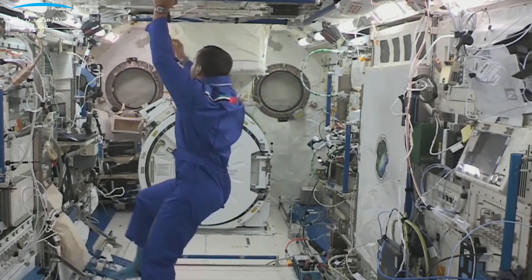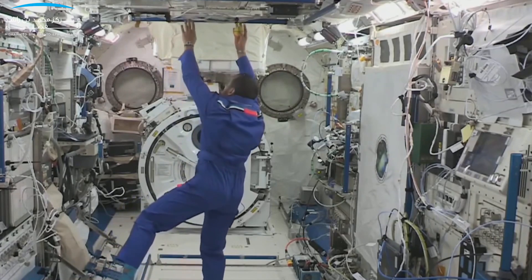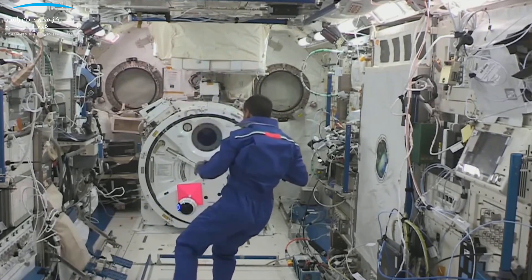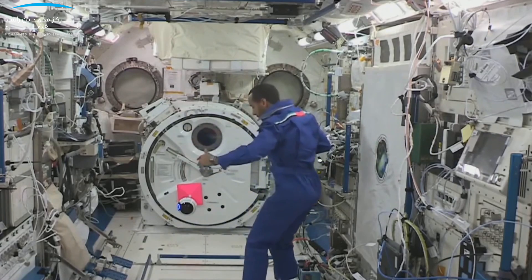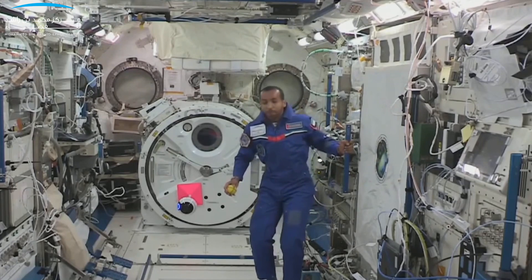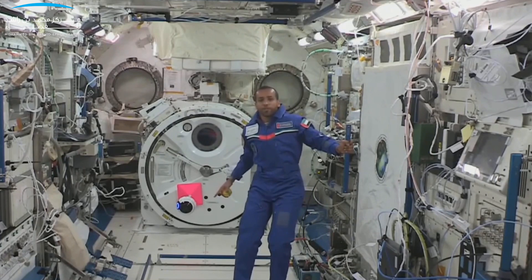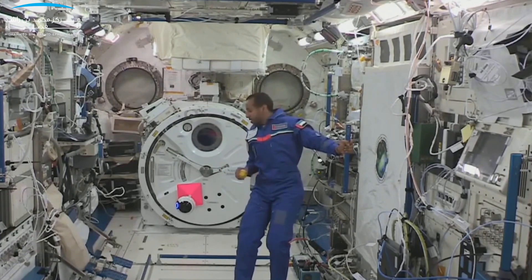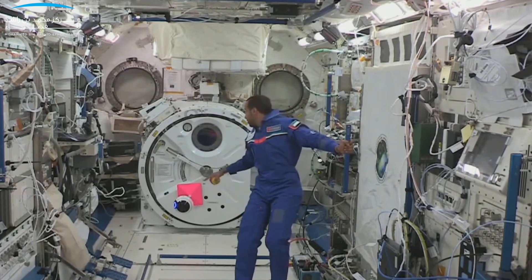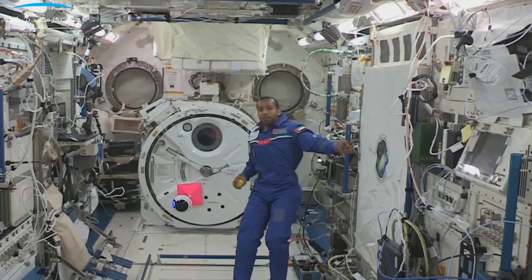If you can see behind me — the int-ball is now floating and stabilizing at the same time. It knows its location, and it maintains that by using the fans and by tracking the target marker at the back. So it's stabilized.